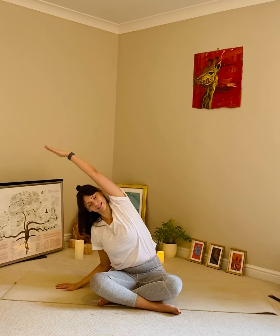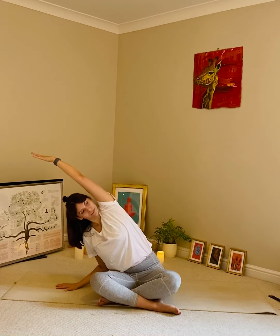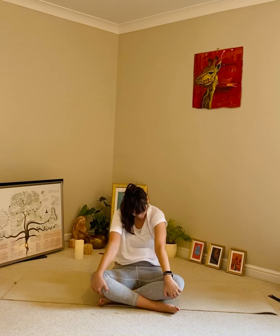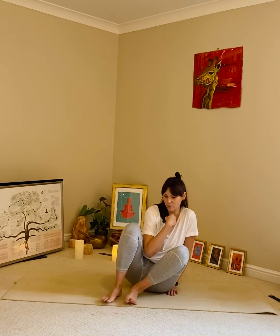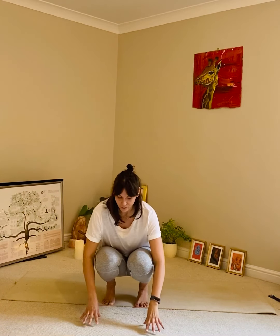Then over to the other side — lift up first, find length in your spine, and then just slide over to the side, keeping this right hip down so that we don't start to tip. As we do all of these postures, we're using the breath to help us find that gentle space, so we breathe through the postures, especially if we're stretching. It also just helps to wake up the lungs and purify them of any stale air that has been sitting in the lungs whilst we sleep. Breathe deeply as we move through all of the postures and movements.